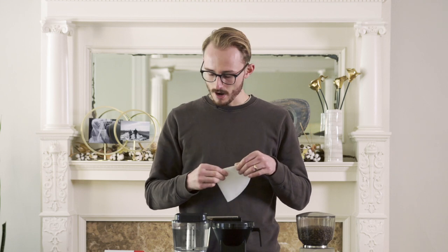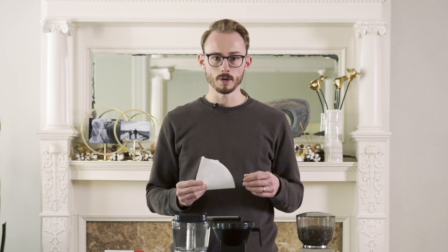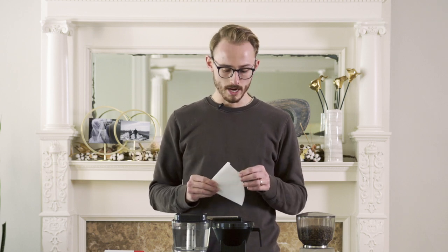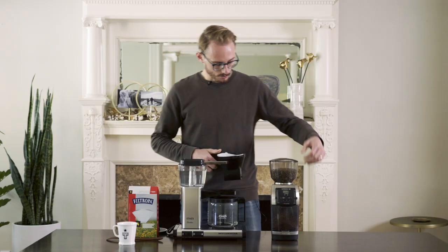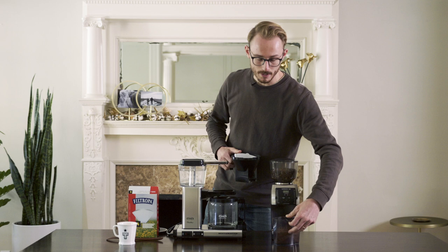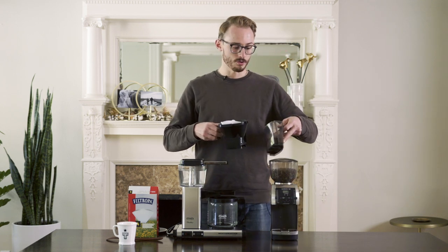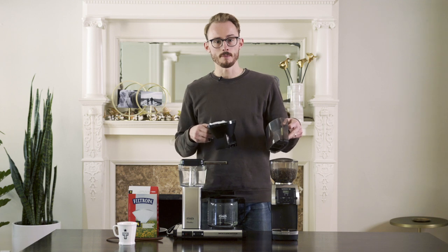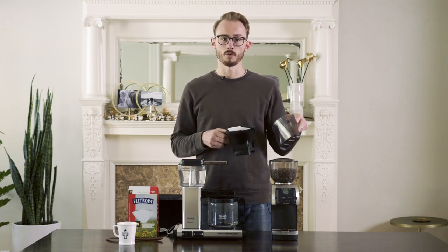Once we've got our coffee ground, the Technivorm here uses a number four size filter. We're using Filtropa, although you can use Melitta or any other brand. Freshly ground coffee is important because as soon as coffee is ground, it begins to lose its flavor, and so we want to capture as much of that in our final cup as we can. So we're using coffee that was ground right before we begin our brew.